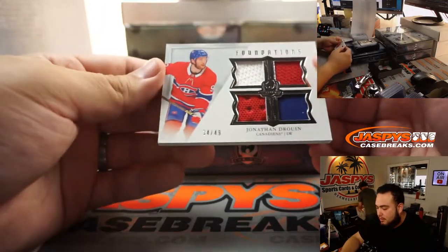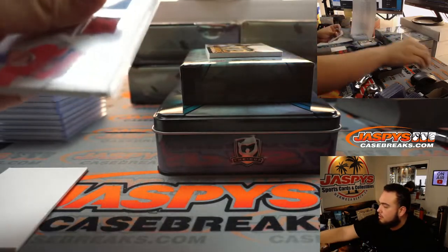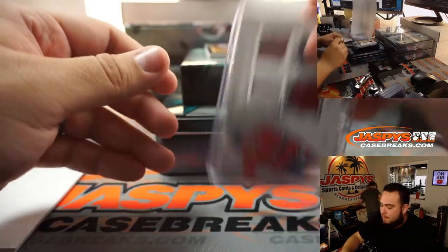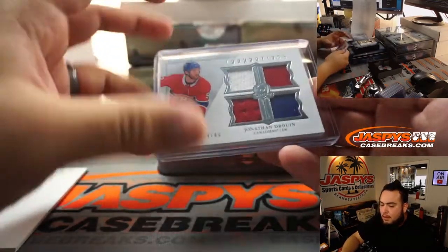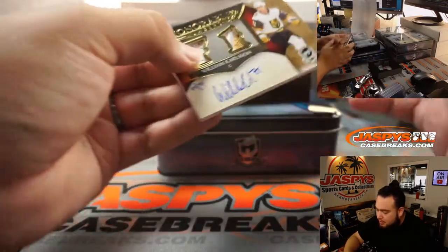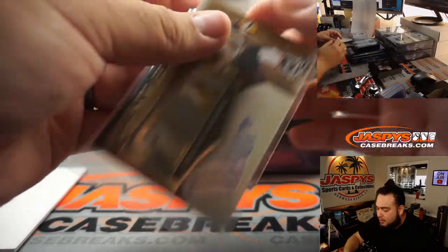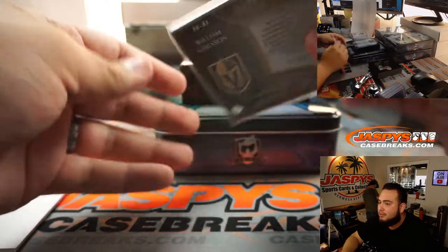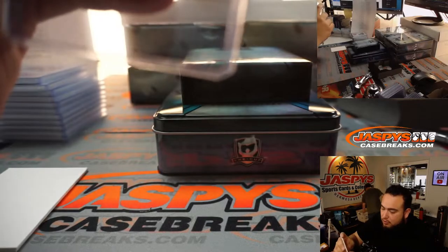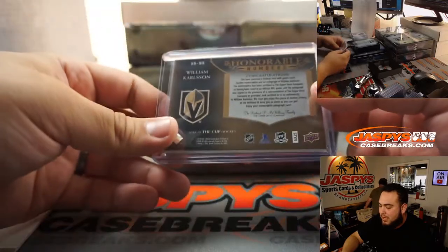Jakob Slavin at 99 for the Hurricanes — going to Spiro. We got a Quad Relic, Jonathan Drouin to 49, Canadiens going to Rory. And it looks like we have an update — I feel like this is from last year. William Carlson, honorable numbers, 1 out of 71, hand-numbered, 18-19. That's a little update, going to the Vegas Golden Knights and Rory — back-to-back.